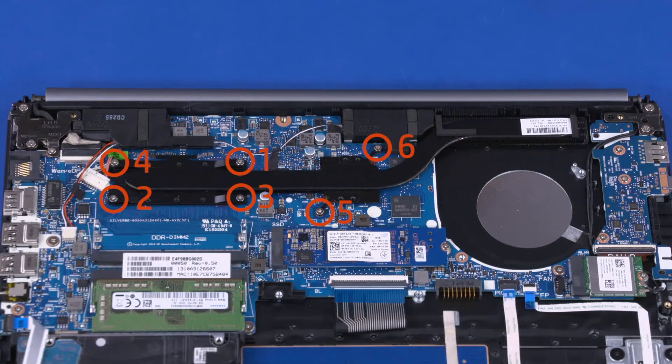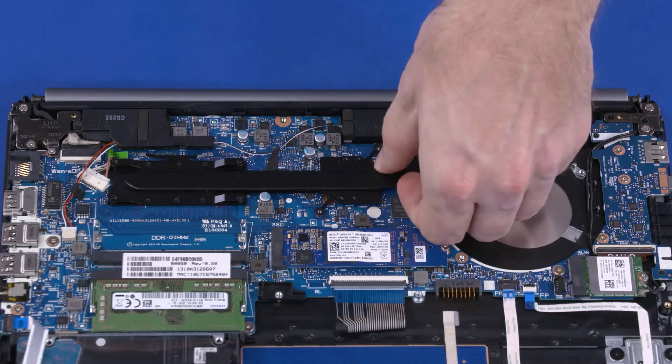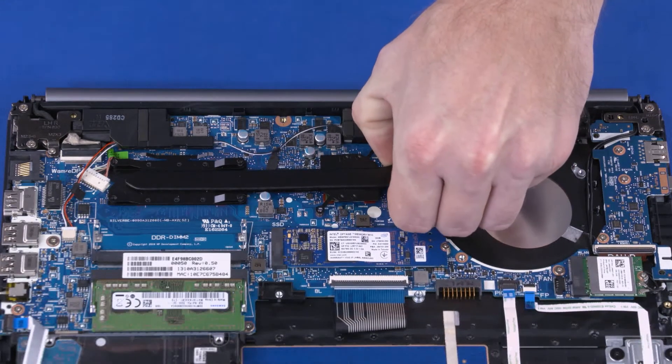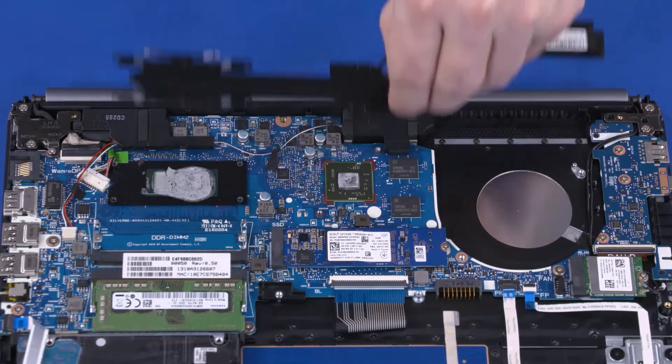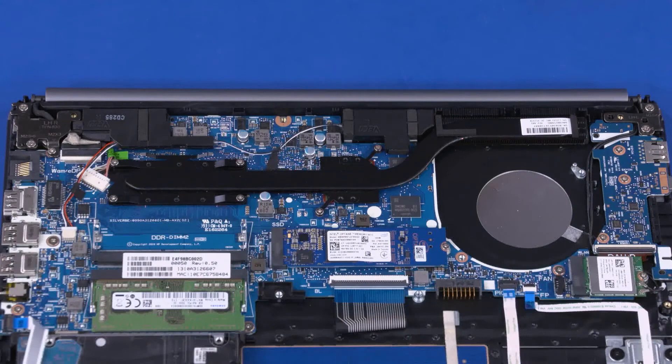Loosen the six 4 mm P1 Phillips-head screws that secure the heat sink over the processor components in numerical order. Note: due to the adhesive quality of the thermal grease located between the heat sink and processor components, it may be necessary to move the heat sink from side to side to detach it from the motherboard. Carefully lift the heat sink off of the motherboard and remove. Note: before replacing the heat sink, the thermal grease should be replaced every time the heat sink is removed. Reverse this procedure to install the heat sink.